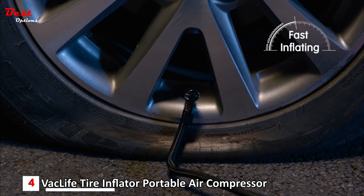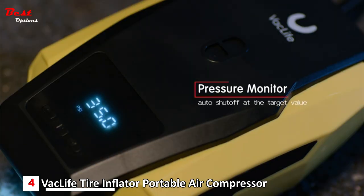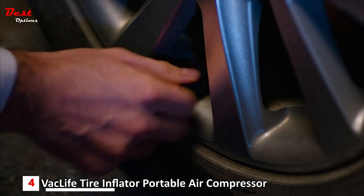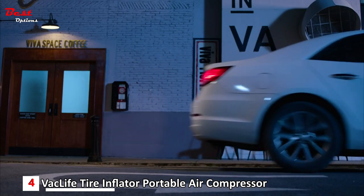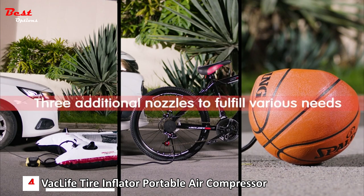VAC Life is well known for its lightweight and trim product selection. These manufacturers take every aspect of portability into account, and this air compressor is no exception. The VAC Life Air Compressor Tire Inflator Electric Pump is the definition of compact at 10 inches long and less than 2.5 pounds.